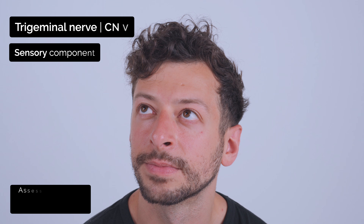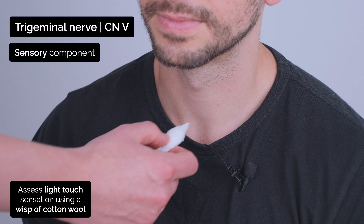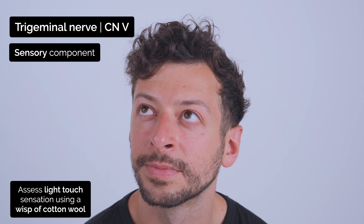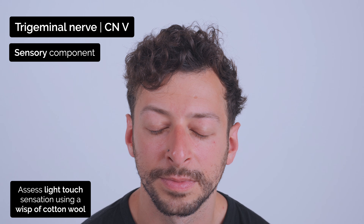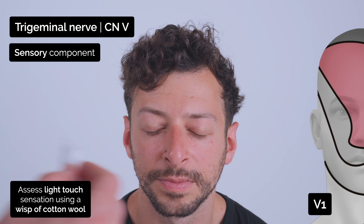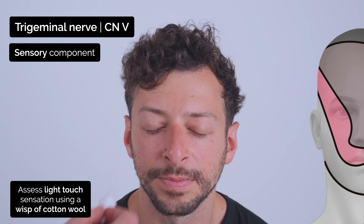I'm going to test the sensation in your face just using this wisp of cotton, and it's going to feel like this. Can you feel that? Yeah. Okay. If you can just close your eyes for me and just say yes when you can feel me touching. Yes. Yes. Did that feel the same on both sides? Yeah. Good.